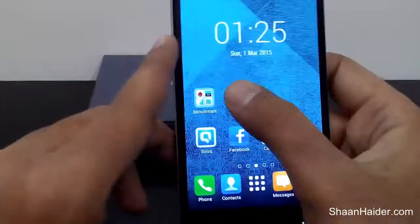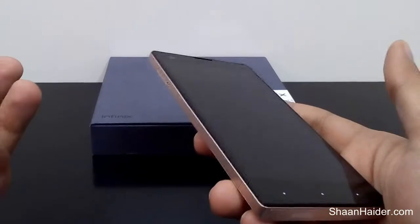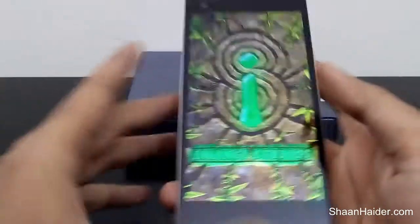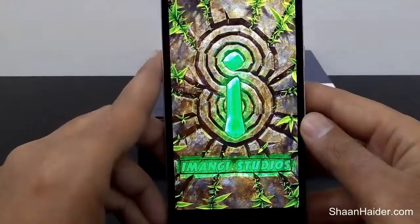The next game we have is Temple Run 2, which is also a very popular game. One of the most popular games, as you should already be knowing about it.